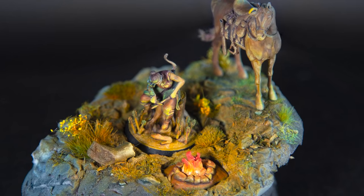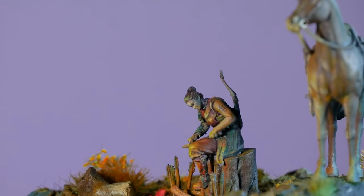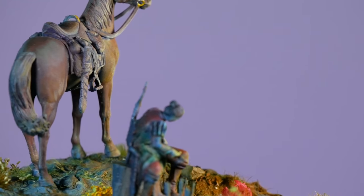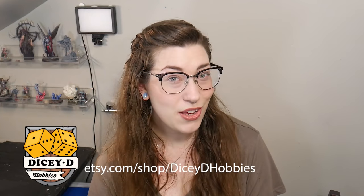Thank you so much for watching this video. I hope it was useful and helpful to you. Let me know what atmosphere you're going to be adding to your next miniature. Thank you to Loot Studios for sponsoring — I always love to work with them. Check out Loot Studios at the link in my description box and pinned comment, and a quick thank you to DiceyDHobbies for helping me print these models. If you like what I do here, the best way to support me is to join me on Patreon, buy my merchandise, or use the Amazon affiliate links in my description. Tag me on Instagram if you use any of these techniques — I'd love to see what you do.